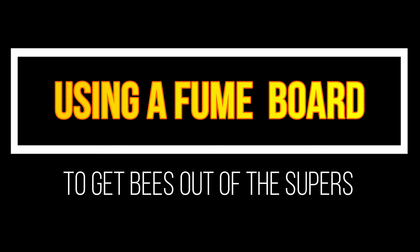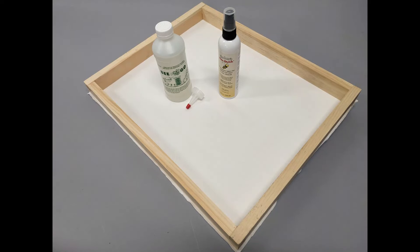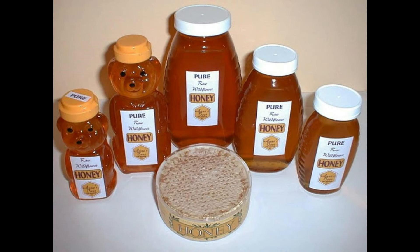Welcome to Better Bees videos. Today we're going to talk about fume boards. A fume board has a kind of stinky chemical on the underside, and the bees retreat from it, going downwards through the supers and down into the brood chamber. When one of these bee repellents is used as directed with a fume board, no smell will remain in your honey.